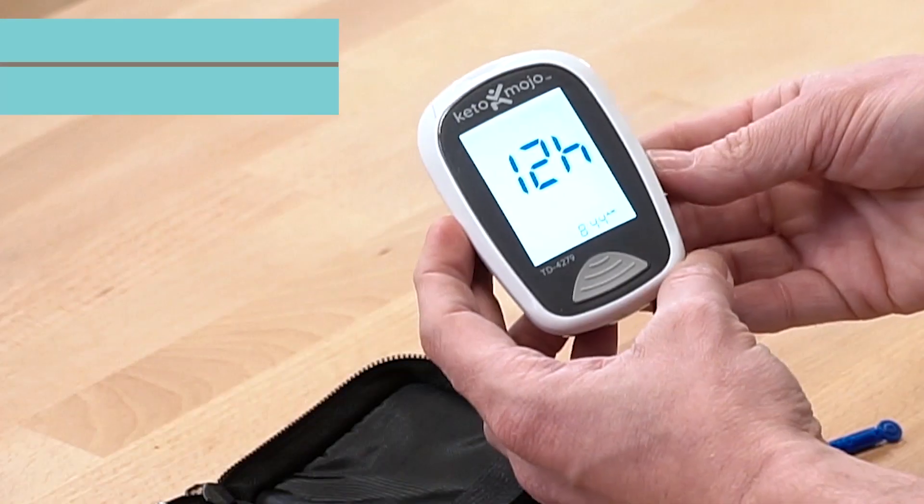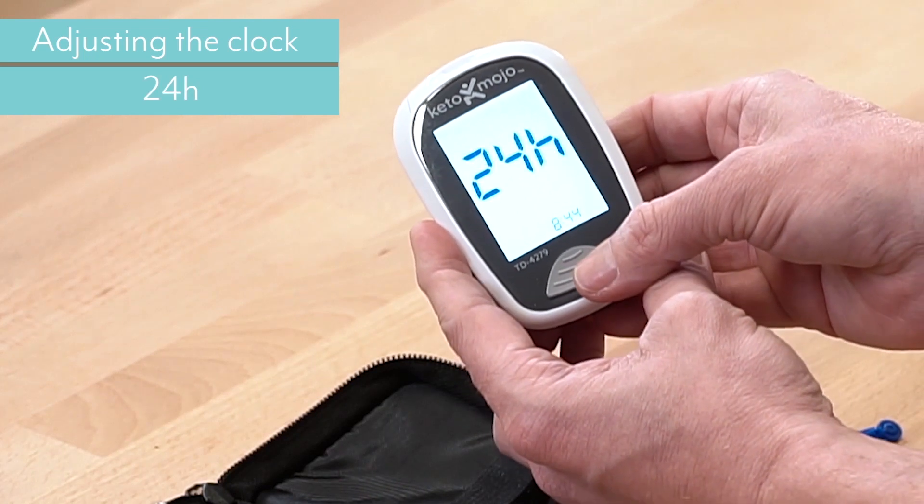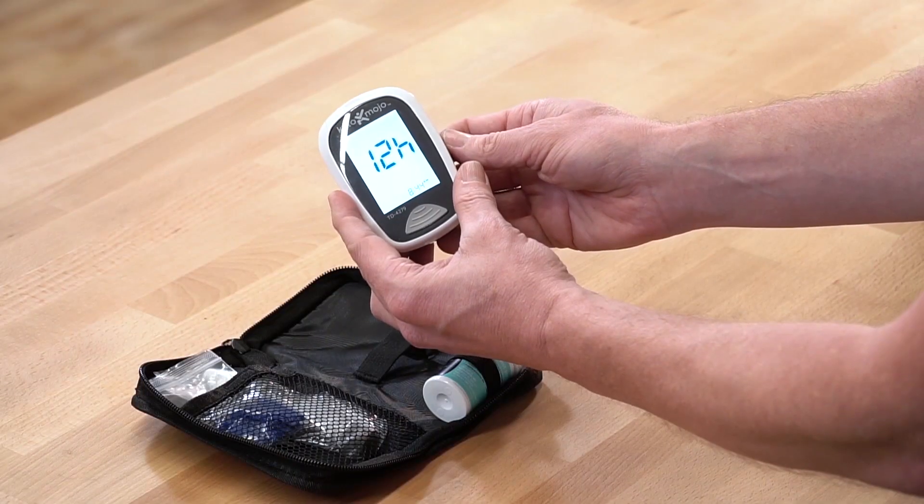Next, it's going to ask you: do you want a 12-hour clock or a 24-hour clock? By just pressing this button once, you will change between the settings. I like it as a 12-hour clock.